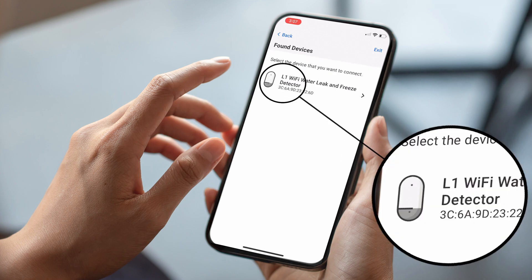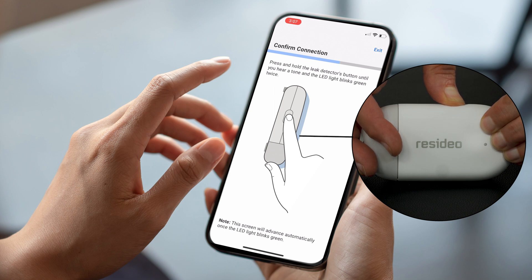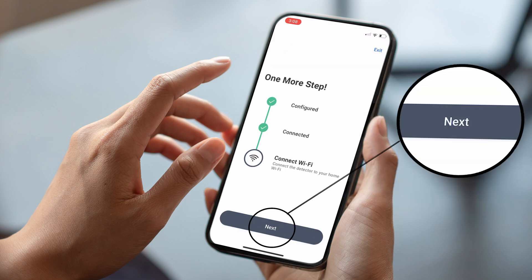Select the device to connect. Press and hold the leak detector's button until you hear a tone and the LED light blinks green twice. Tap Next to connect to Wi-Fi.